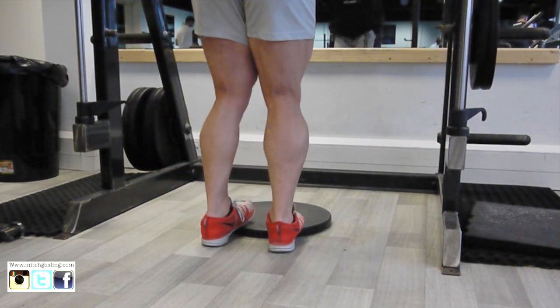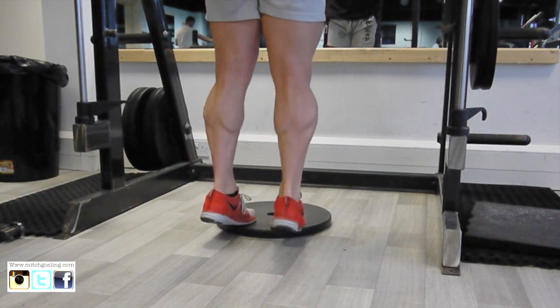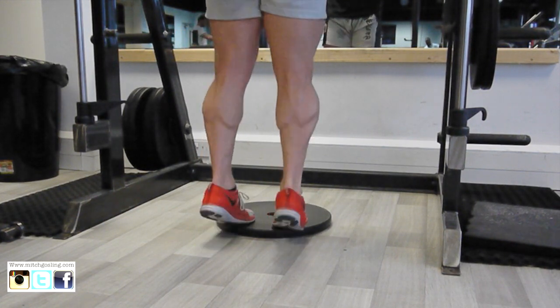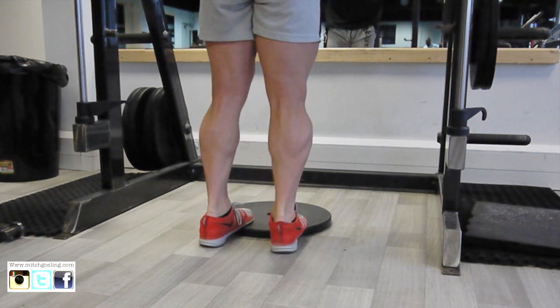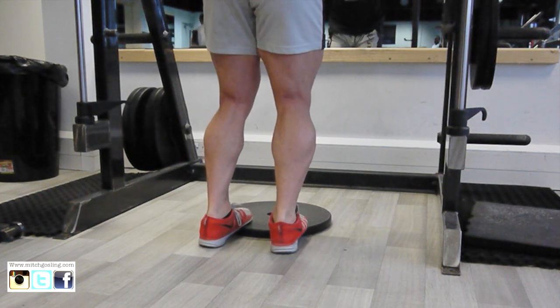Then we're going to go straight onto the next variation. I've laid a plate on the floor just so I get a slight stretch in my calf. What I do is really drive my heels into the floor and get a nice squeeze at the top as well. You can put your knees together and do the same sort of thing and squeeze up.